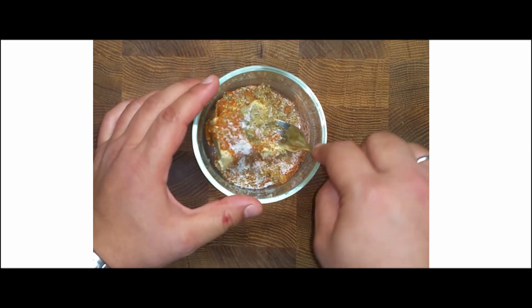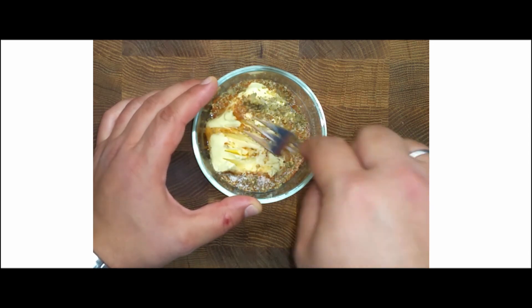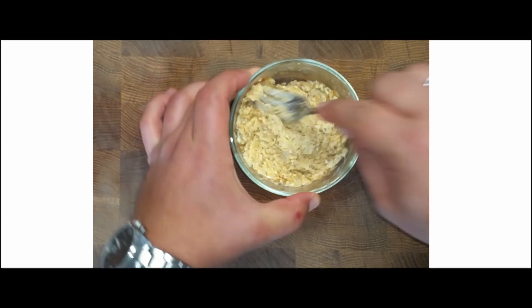Add two teaspoons of honey and salt, then mix all ingredients together for one minute. The sweetness of honey will balance the sharpness of the garlic, oregano will infuse a Mediterranean flavor into the mix, and salt will intensify the flavors.